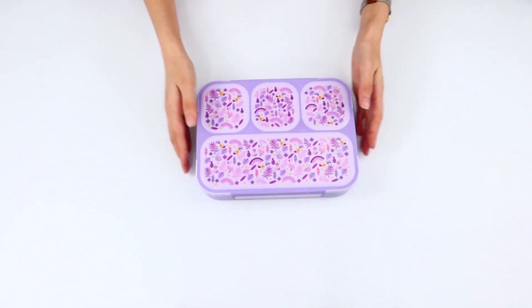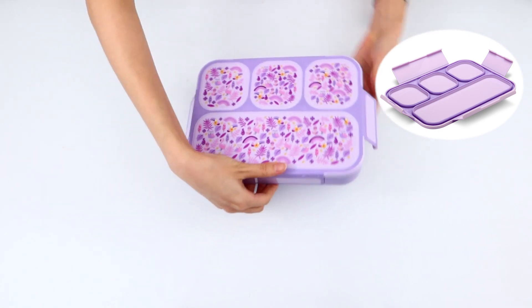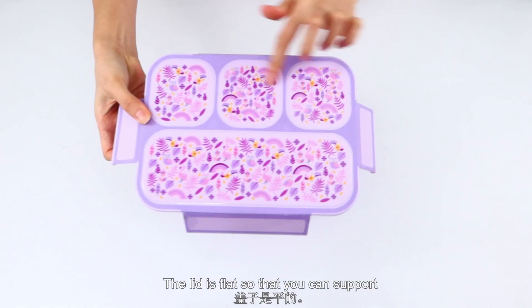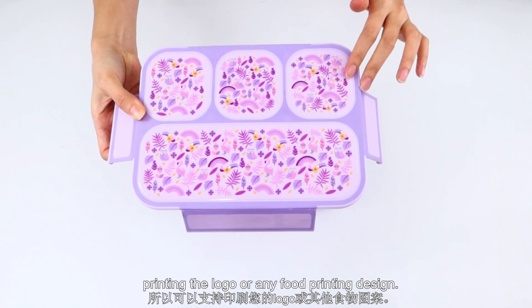Let's take one to see. It is designed with 4 latches in the lid to keep finding latches that are not easy to break. The lid is flat, so that you can support it to print a logo or any full-printing design.